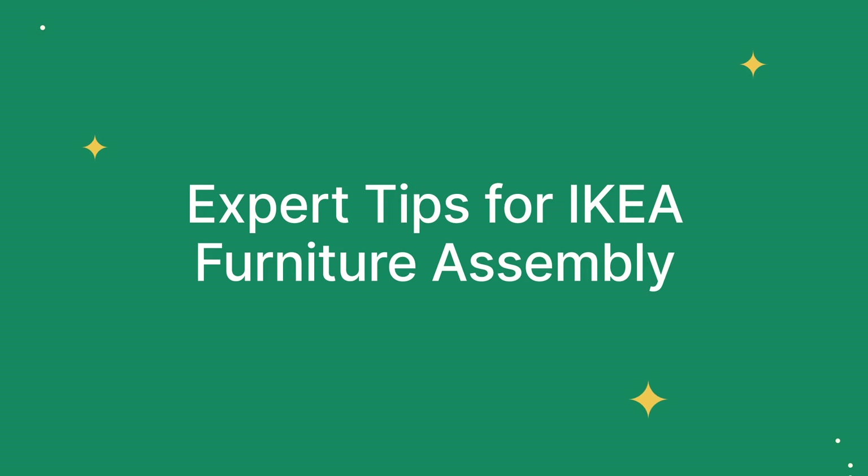Hi, I'm Patrick, an elite tasker on TaskRabbit. Today, I'm going to walk you through expert tips on assembling IKEA furniture.